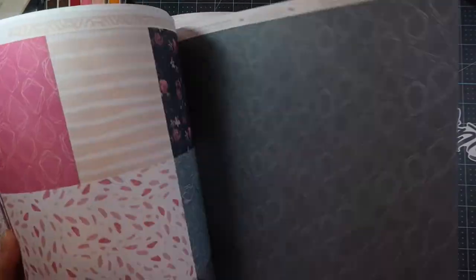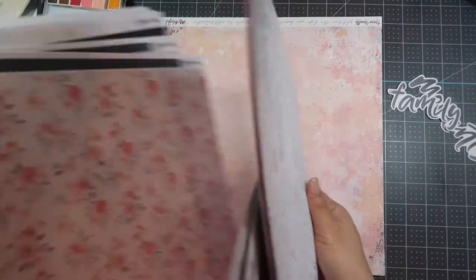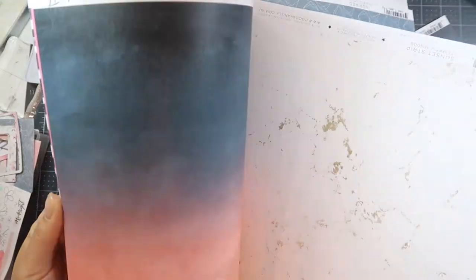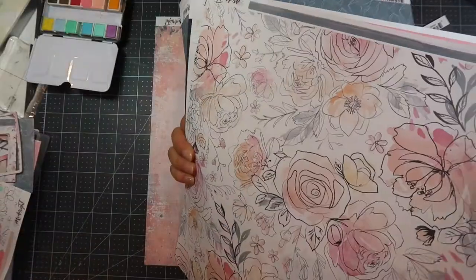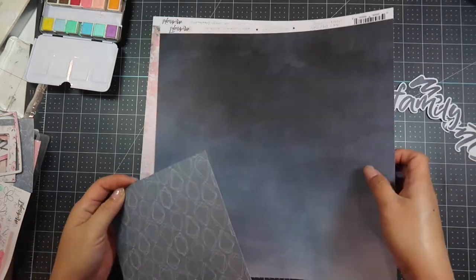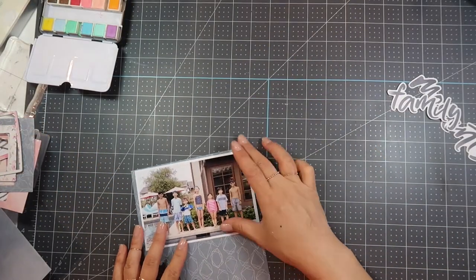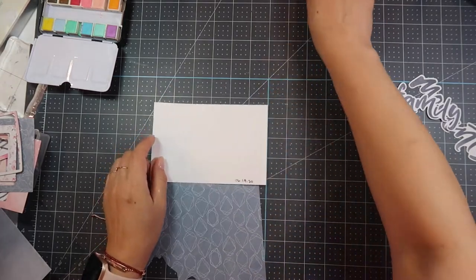I'm going to put three pieces of different kinds of paper to layer it. This kit is gorgeous and it comes with two sheets of each, which is great because I did a lot of fussy cutting. I'll be sharing all of the layouts I made with this kit in upcoming videos. The first layer I'm going to do is the dark gray with the diamonds or jewels on it.